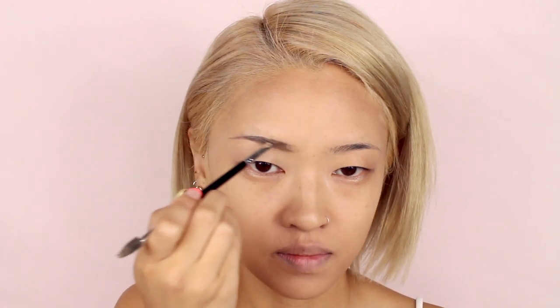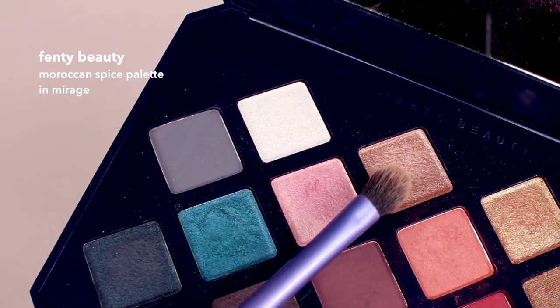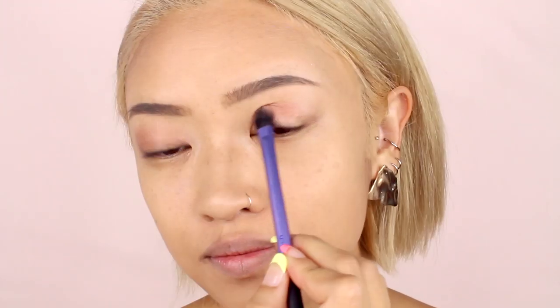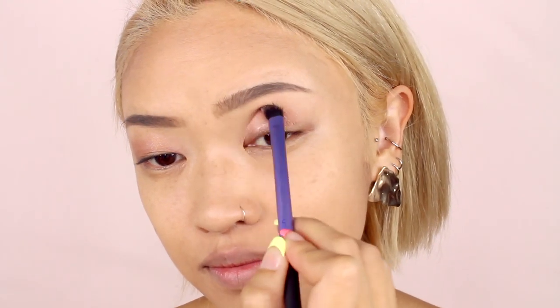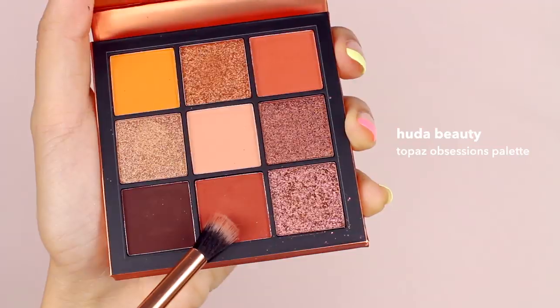I'm going to quickly fill in my brows, but if you want to see a full brow routine I will link it in the info card. Moving on to eyes, we're going to start off with a light shimmer color and I apply that all over. Now I'm taking an orange shade and applying that to the outer corner of my eyes — this will give some color and dimension to the overall eye look.